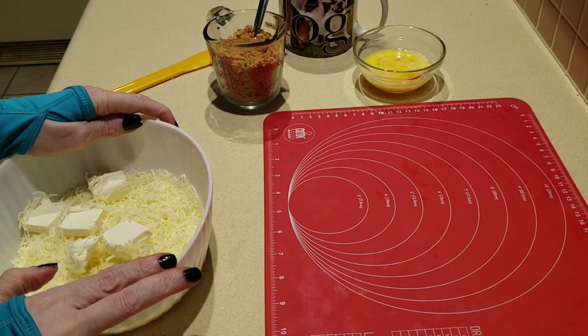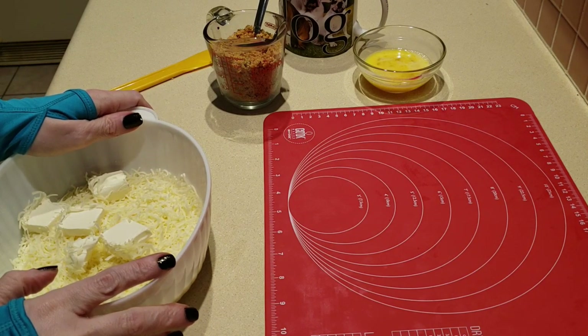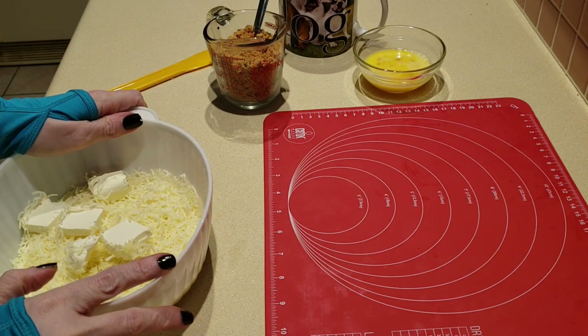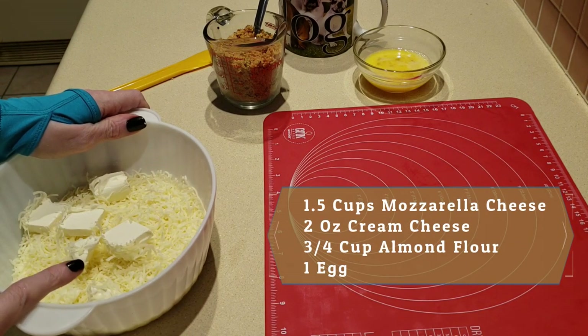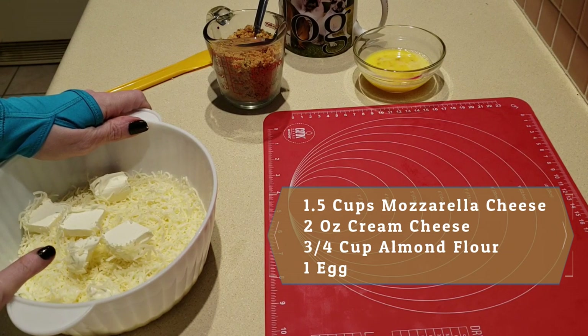Hey everybody, it's Alma. Welcome back to the kitchen. Here is the deal — I love my fathead pizza. How about you guys? Have you tried it? If you haven't, you need to try it. The traditional recipe is made with one and a half cups of mozzarella cheese, two ounces of cream cheese, and three quarters of a cup of almond flour.